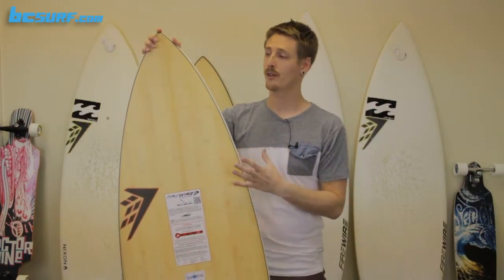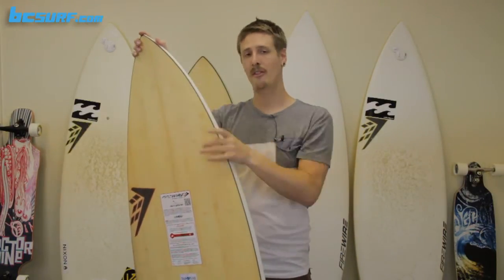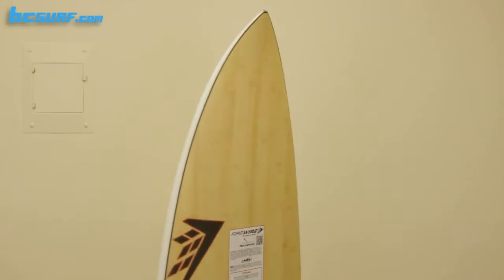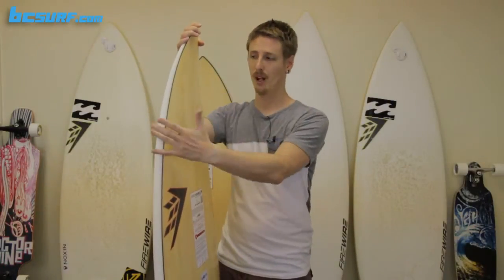With this one, we have the familiar Dominator profile, especially through the nose. It's a little bit wider with a little bit thicker foil through the nose, and that helps especially when you're paddling into waves. You'll be able to catch smaller, mushier waves, get into them early, and really start that shred nice and early. The rocker is also pretty low, but just enough that it will fit into some more powerful waves.